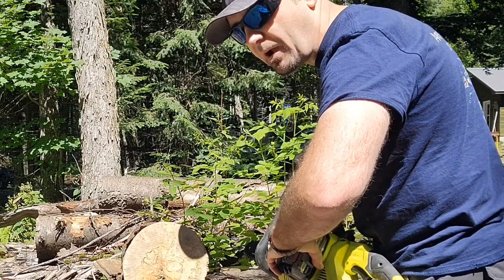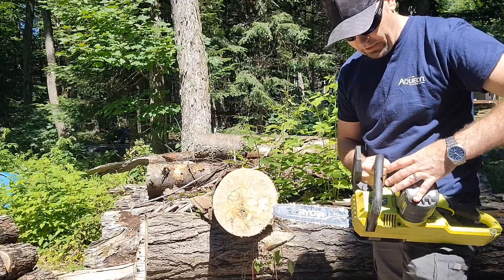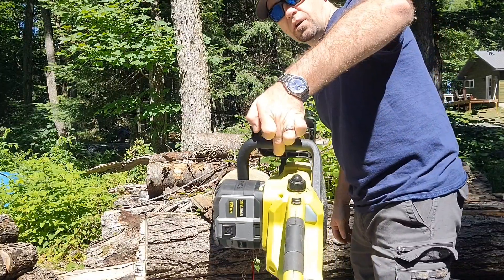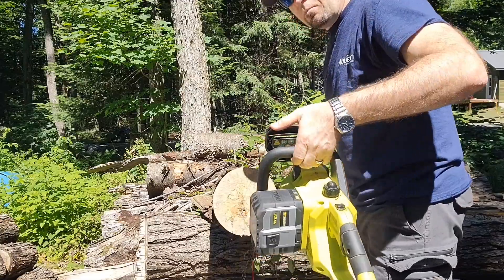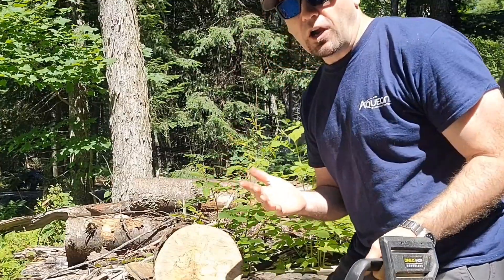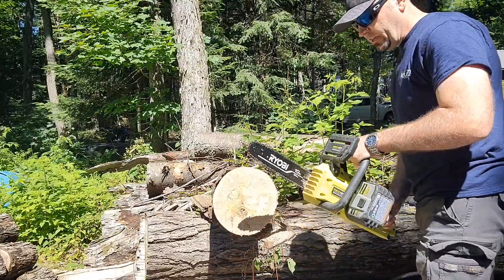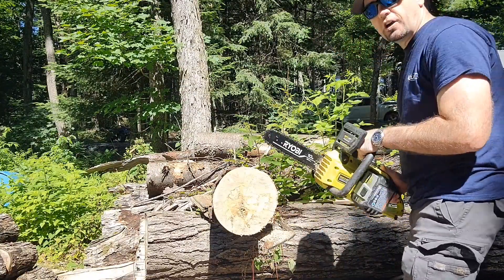Now let's move on to the 12 amp hour battery. This battery is almost 3.5 pounds — it's fairly heavy. It's the first time I've used it on the chainsaw. Still pretty balanced if I just hold it with one finger, but it is making the chainsaw fairly heavy. At the same time, electric chainsaws are very light to start with, so this actually feels more like a gas chainsaw now, and we'll have a little bit more weight and downward pressure on the cut.